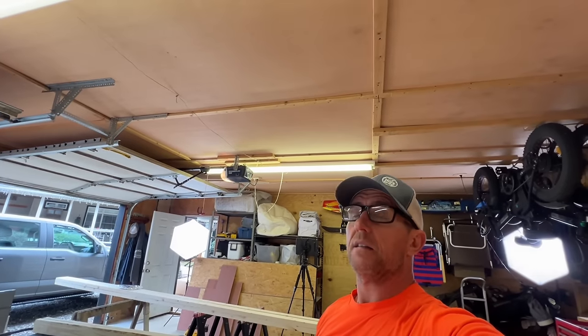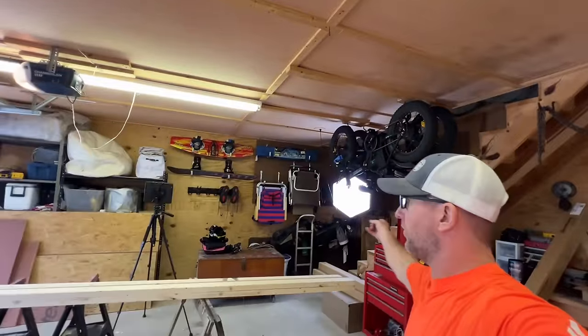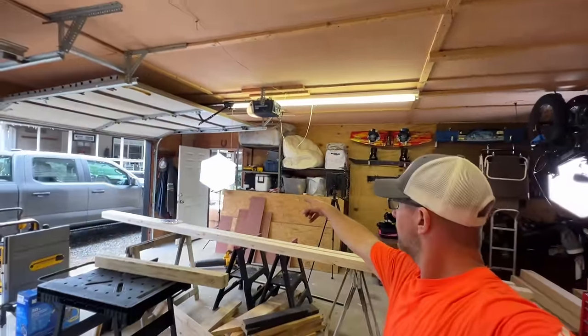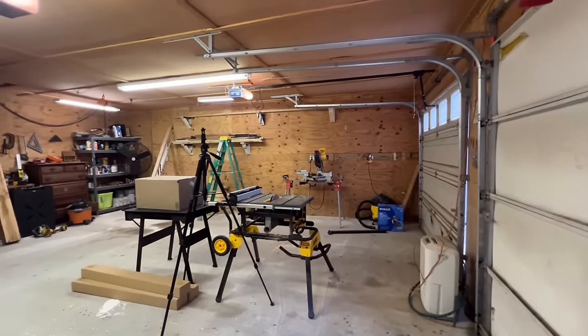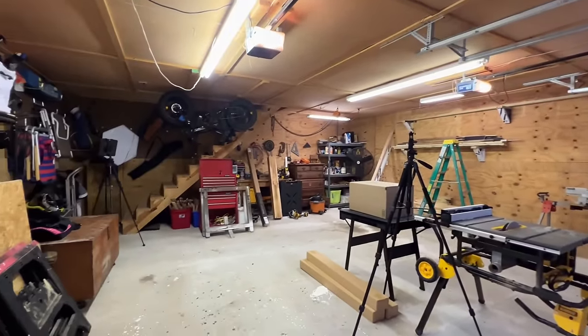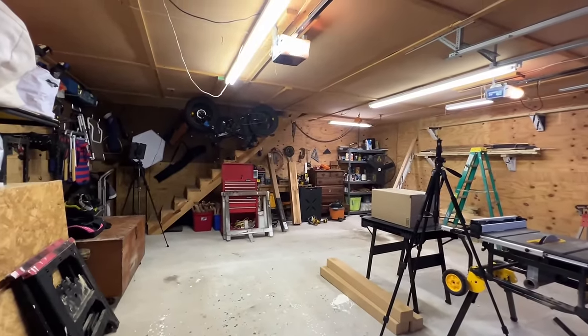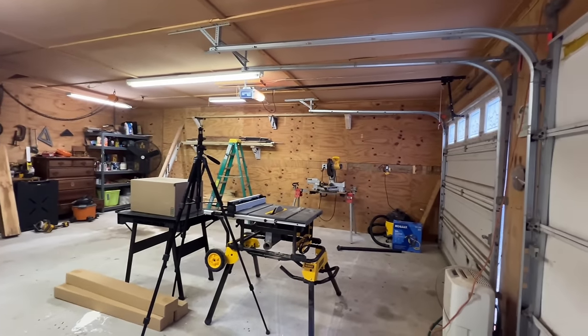Looking good as always. I'd like to thank Keeps for sponsoring today's video. Let's get back to setting this shop up. What's next? Lights. The lighting system in here sucks. I got a couple of my video lights trying to light this place up. So this is just a little 'before' shot — this is about what she looks like on a daily basis. Let's see if we can't change that.